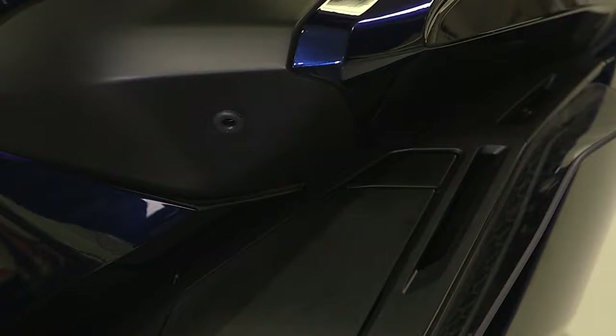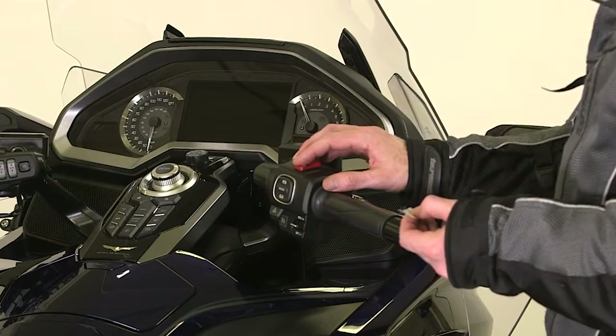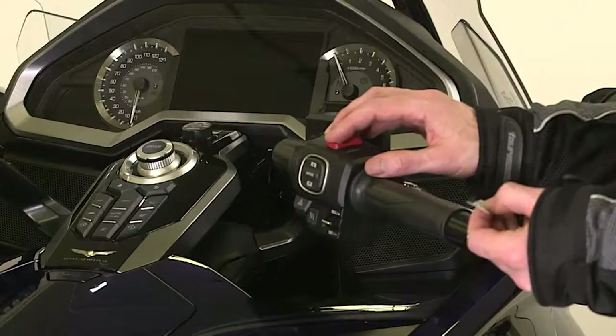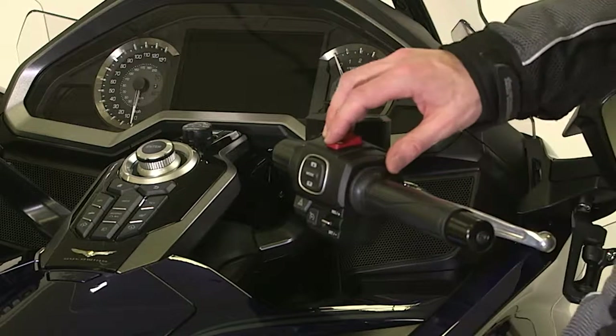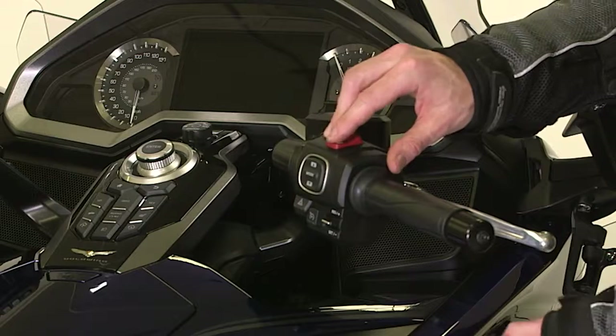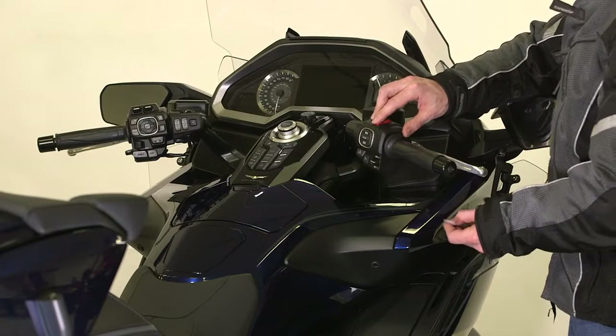For example, to input 1, press the fairing pocket opener once, then press the starter button to input the next digit. To input 0, press the starter button without pressing the fairing pocket opener, then you can input the next digit. Follow this procedure for each digit in the ID number.